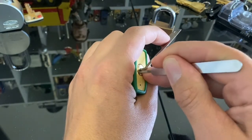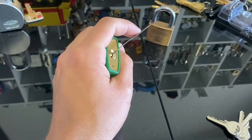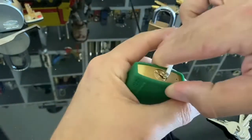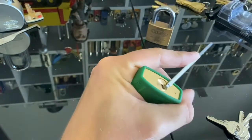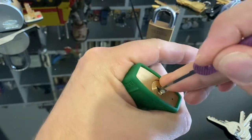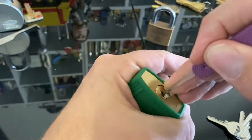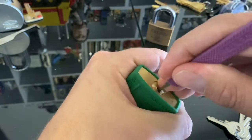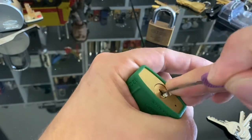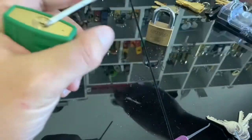I think it might be a bit hard on the tensioner. Oh, dropped something. Overset something.